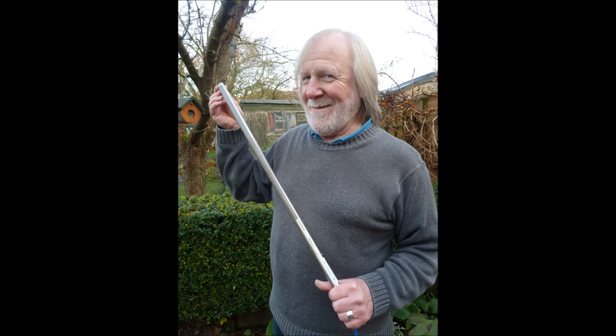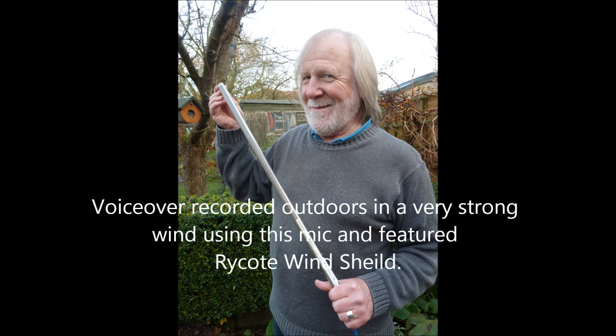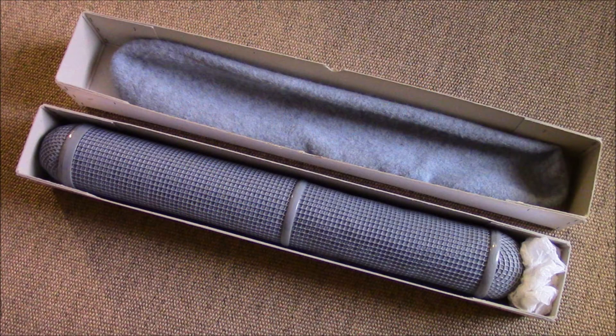Having bought my Sennheiser MKH815 some while ago, it's taken a long time to find a suitable vintage Rycote windshield and pistol grip for it. Although Rycote windshields are fantastic in a storm or high winds, they are also very easily damaged by careless handling. So when my eBay bargain arrived, although it looked perfect in the box, it turned out to be severely dented and split on the nose cone, and one of the welded seams had come apart where it had been crushed at some time. Could this be why it was so cheap?